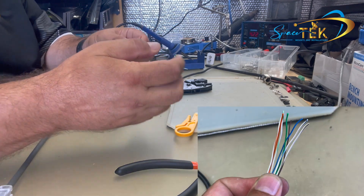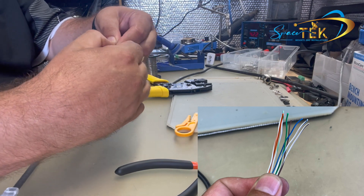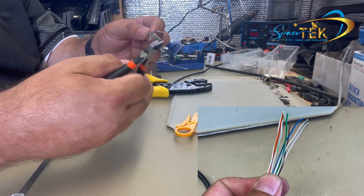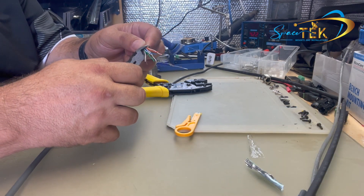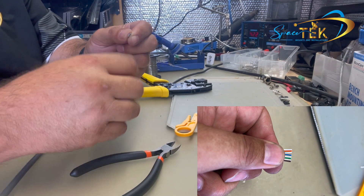Now start to put those colors together again: orange-white, orange, green-white, blue, blue-white, green, brown-white, and brown. Straighten them out, then with your side cutters, cut them off nice and straight. Check once more that your color coordination is still correct.